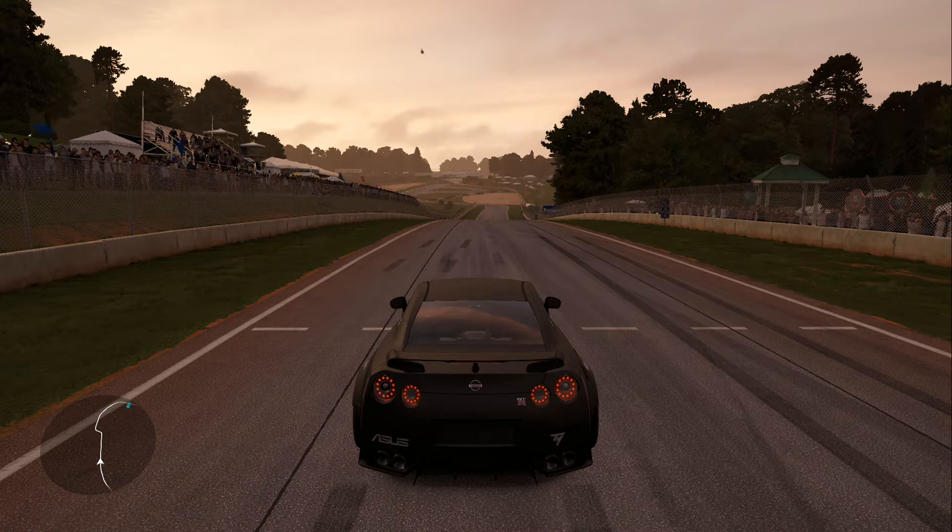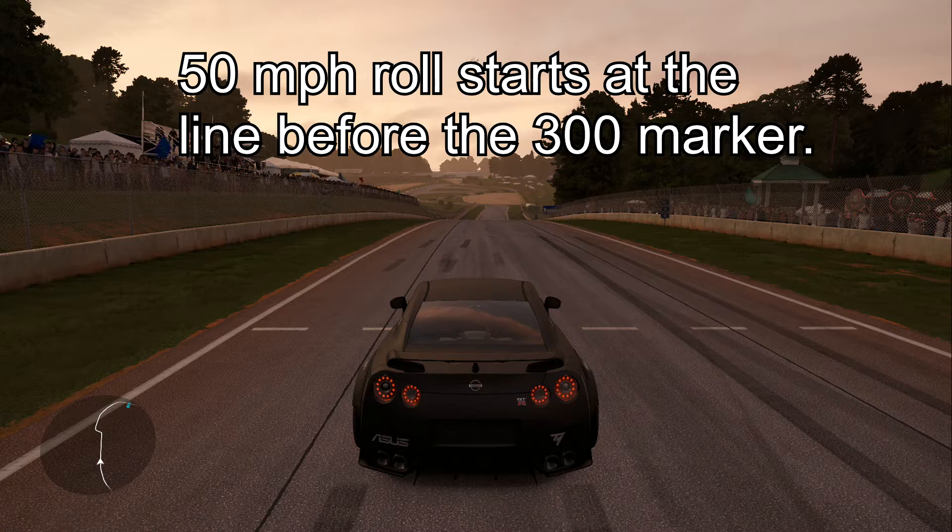How's it going everybody, Initial D here, owner bringing you the IS Day 2018 Road Atlanta Round 2 course demonstration video. Let's get right into things.